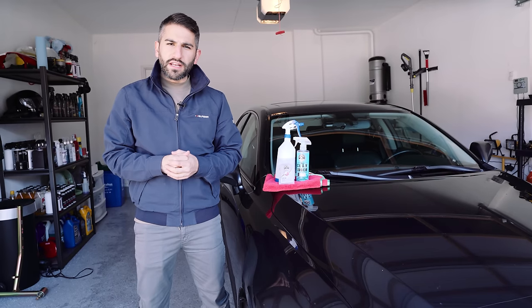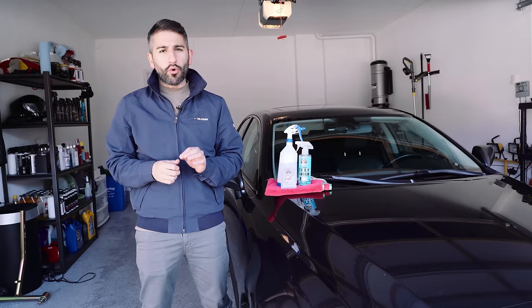What is up guys? Sonner for Canadian Rider here. Today I'm going to be showing you how to properly clay bar your car.